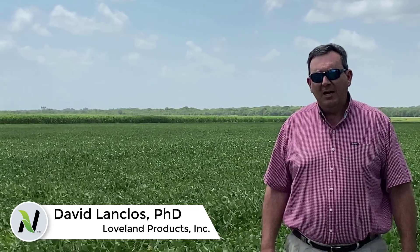Hello, my name is David Wonk. I'm an area manager for the southern U.S. for Loveland Products, and today I wanted to talk to you — kind of a follow-up on my first video — regarding soybean growth stages.